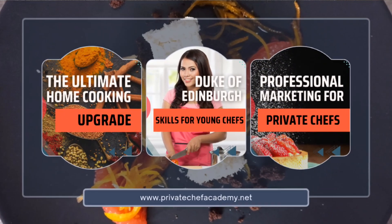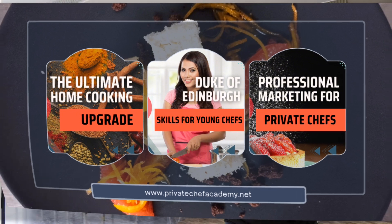We've got a Private Chef Academy Facebook group which is a private group reserved just for our students, and you're welcome to join the group, post any pictures, ask for feedback, or ask any questions there if you get stuck. For technical information regarding the platform or the account, you can email mail@privatechefacademy.net and I'll come back to you as quickly as possible.